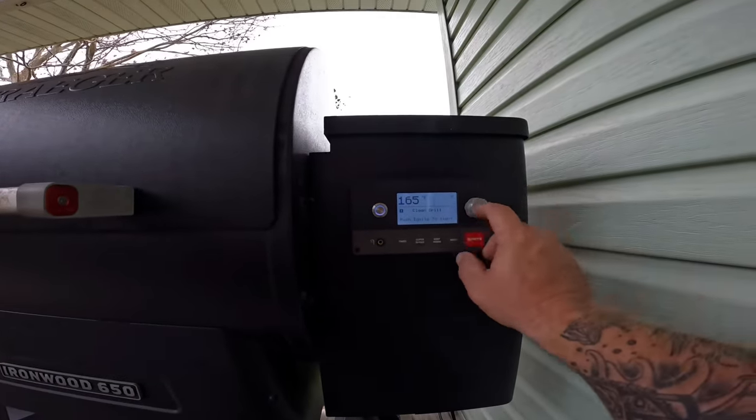Hey little girl, do you want to go check the mullet — the mullet on the smoker? I'm gonna go have a look. It's been a little over an hour. Me and Marlon are gonna go have a look. Let's see — it's a cold dreary day.